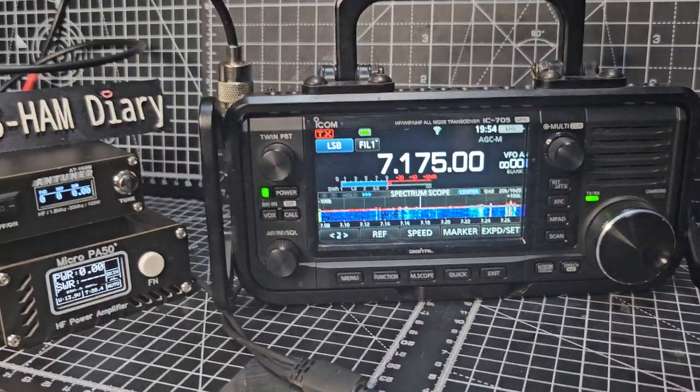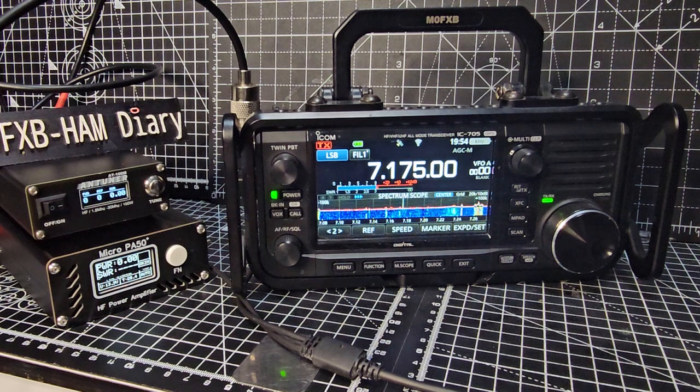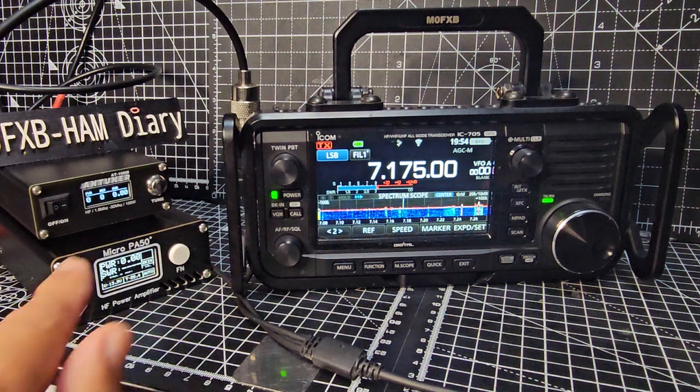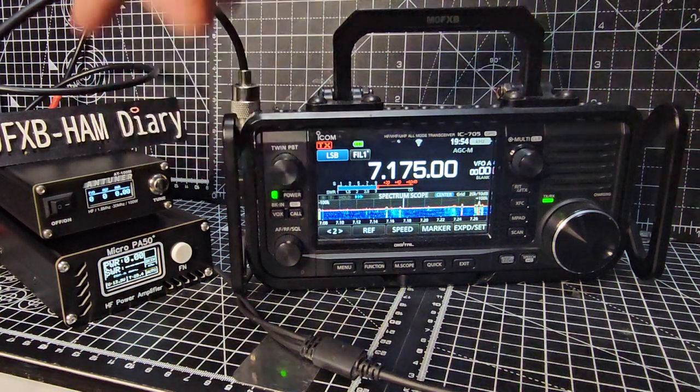The next thing is: how do we get the tuner to actually start working? My advice from a friend is to put the antenna tuner last. In the antenna tuner, the last connection marked 'antenna' goes out to my 49-to-1 balun and 66-foot length of wire along a fence — not a very good setup. The first connection is the patch lead that goes to the Micro PA50, and then another patch lead goes to the tuner.